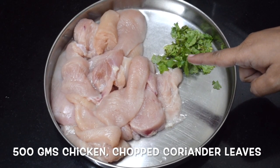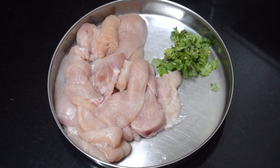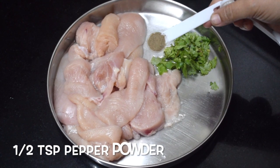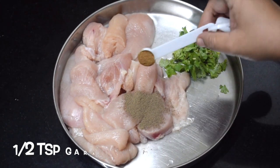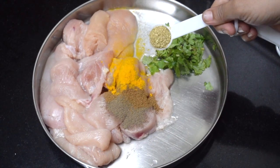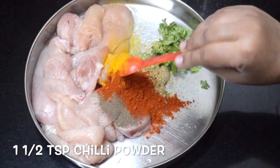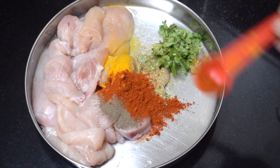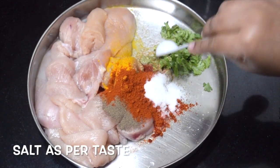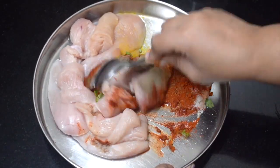Here I have taken 500 grams of boneless chicken, made into thin slices. A little chopped coriander leaves. Add half a teaspoon of pepper powder, half a teaspoon of garam masala powder, half a teaspoon of turmeric powder, one teaspoon coriander seeds powder, Kashmiri chili powder, and one and a half teaspoon of salt, as per taste.